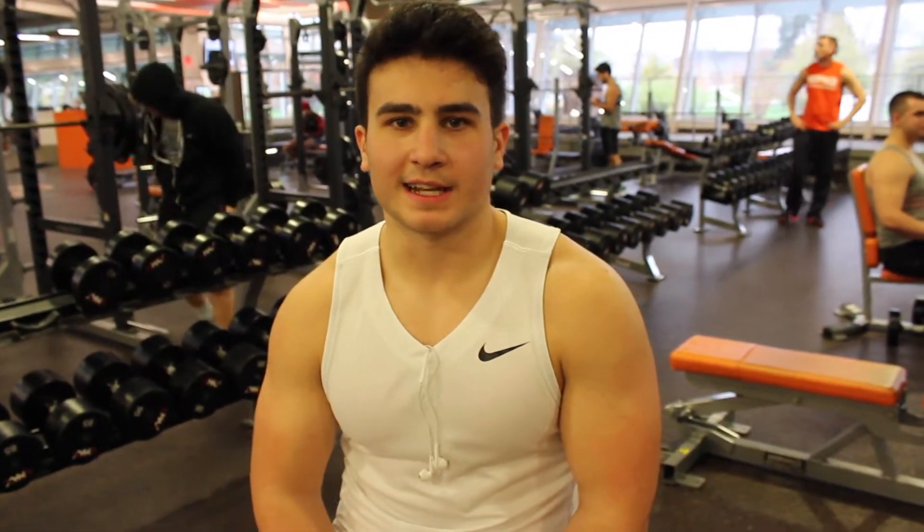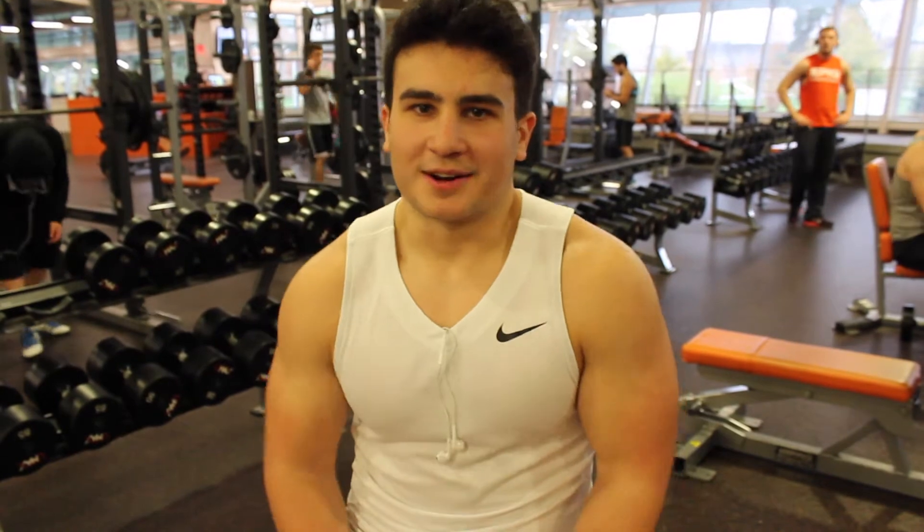For the last chest exercise we're going to do something I don't really know the official name to. We're going to do three sets of fifteen. It's the last thing so it really just exhausts the chest muscle.